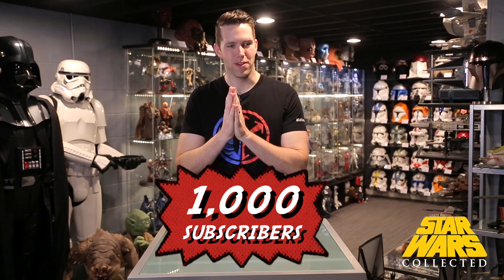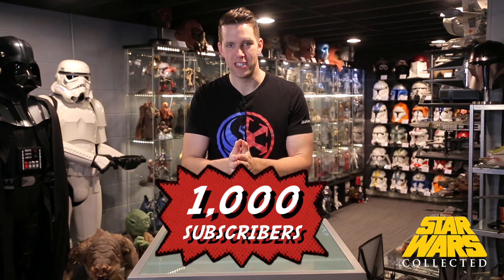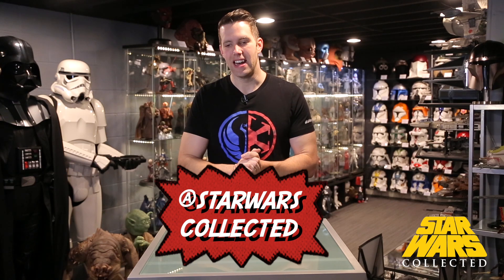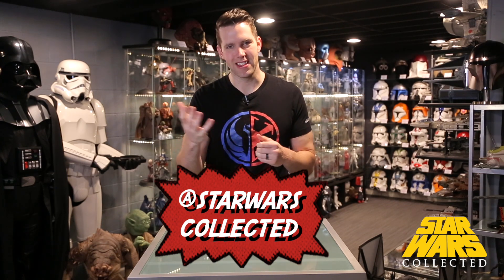Hey collectors, welcome to Star Wars Collected. I'm Jonathan. First things first, I need to give a huge thank you to each and every one of my subscribers. We just hit 1,000 subscribers, which I thought was a very lofty goal for the first year anniversary of my channel on May 4th. To hit that in early January just means the world to me. I love interacting with you guys in the comments and on Instagram. The channel is growing very quickly, and I can't wait to see where we are by the one year anniversary — maybe 2,000 subscribers.